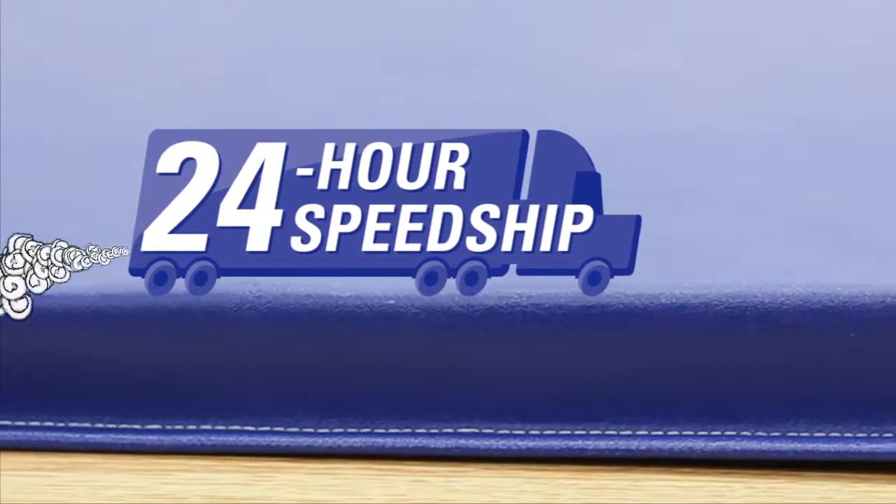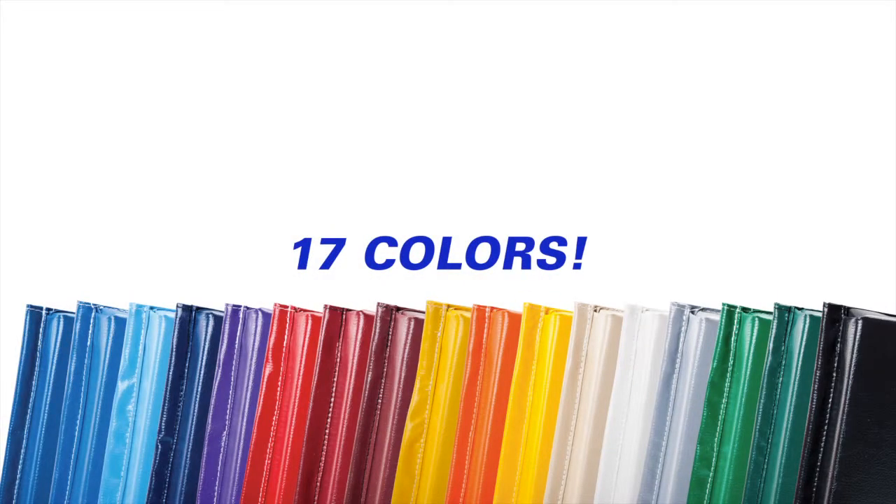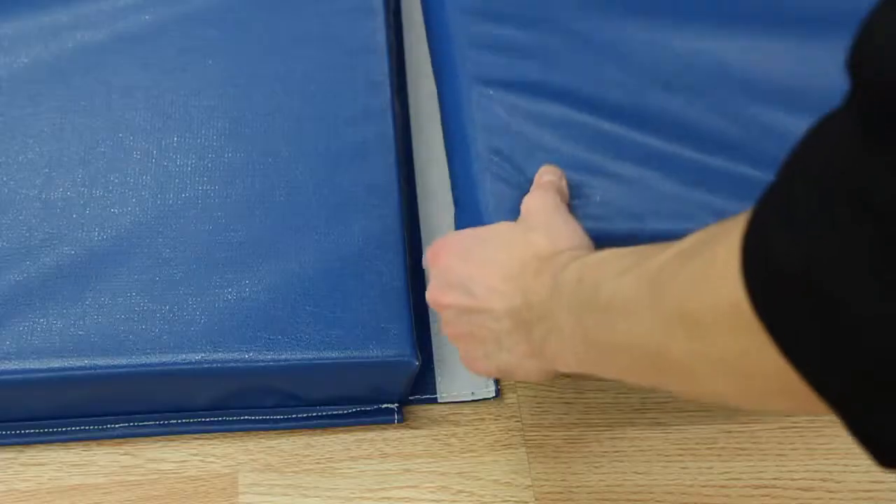Get your mats fast by choosing Royal Blue 24-Hour Speed Ship mats, or customize your mats by selecting the color, size and velcro to fit your needs.